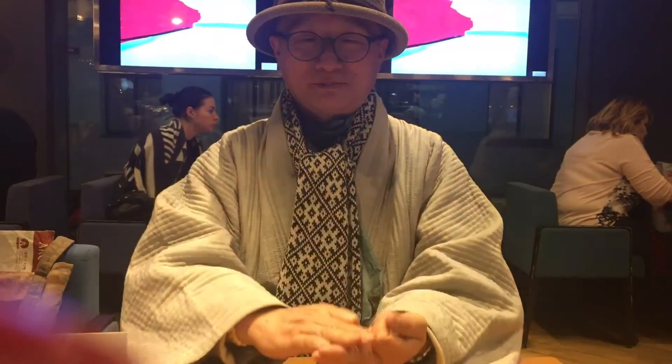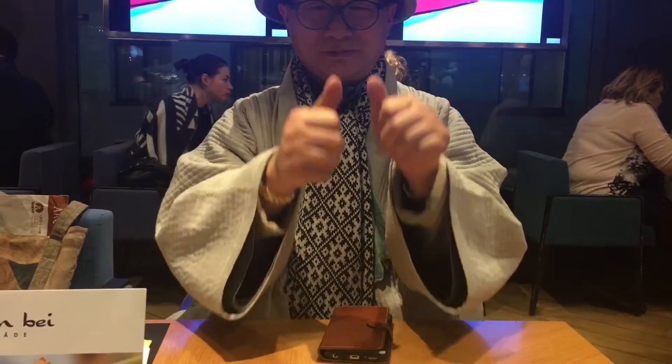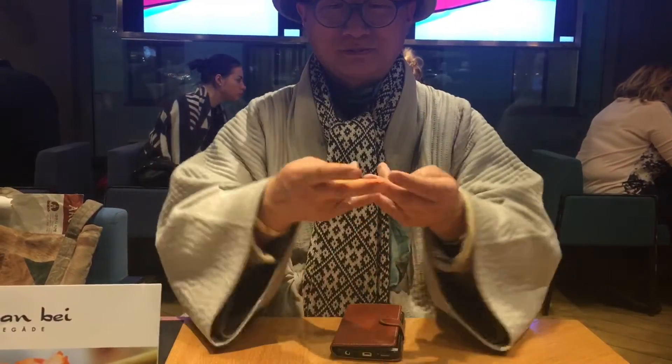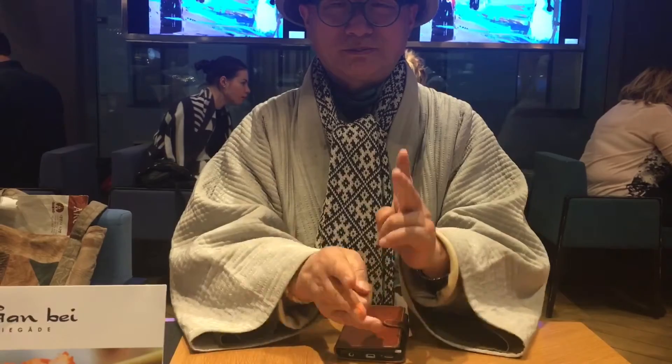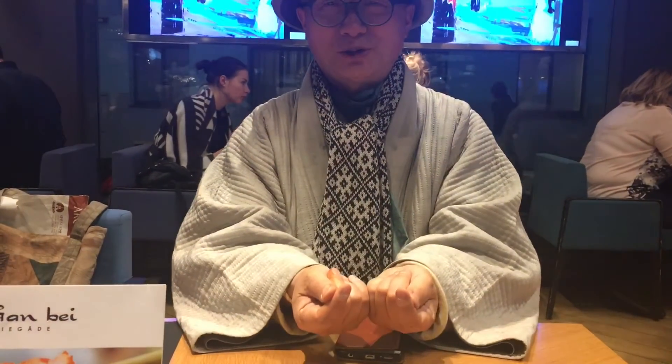That's it. There's a lot of stuff here. Don't you like it? That's so hot.